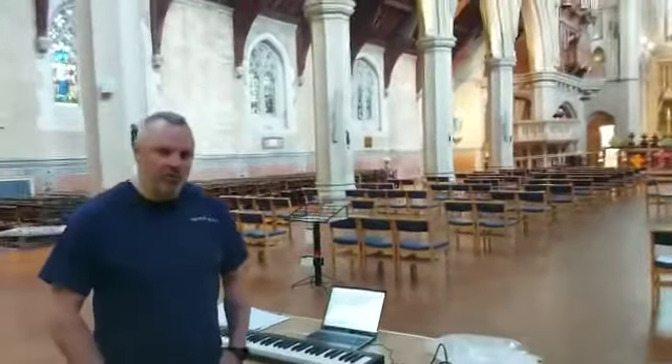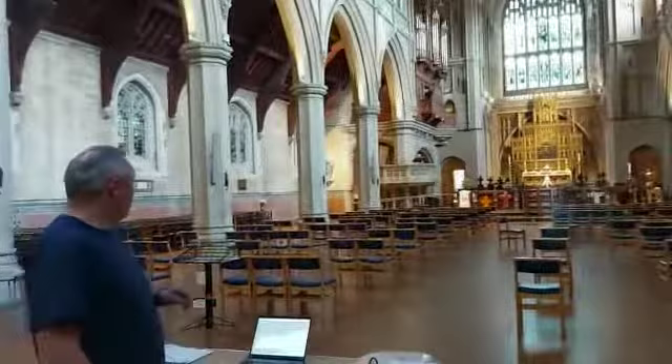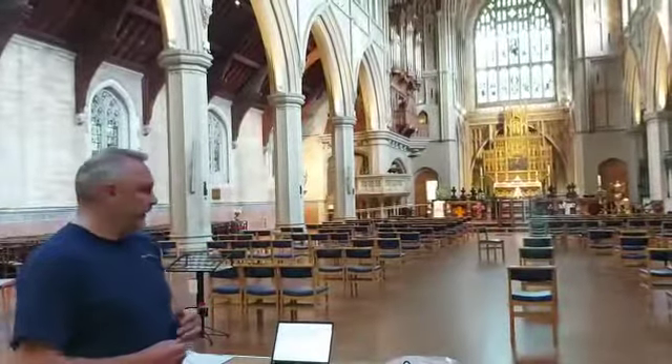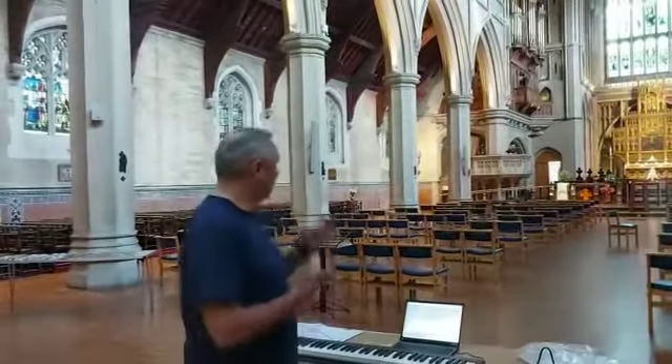Hello, welcome to St Mary's Portsea where we are at the stage of tonal finishing of the organ. The organ itself is now working, we've got most of the pipes in and we're starting the business of making sure that there are no loud notes, no soft notes, that all the balances as we want them are set up.